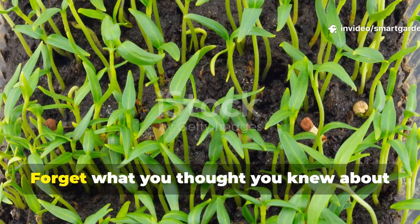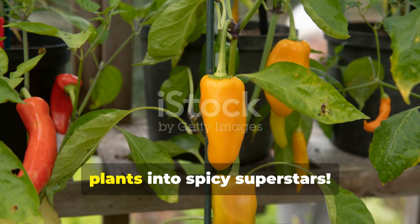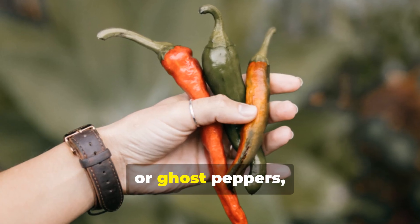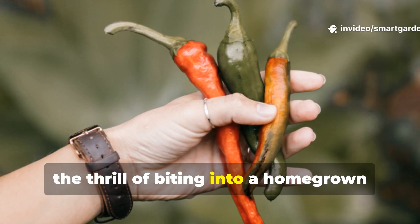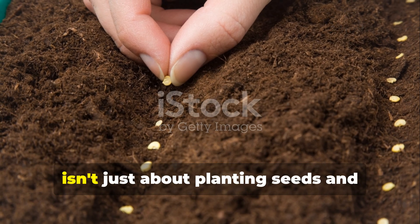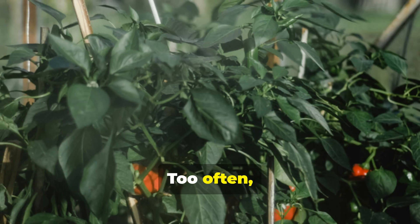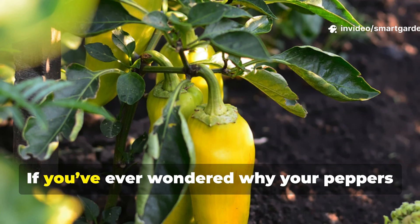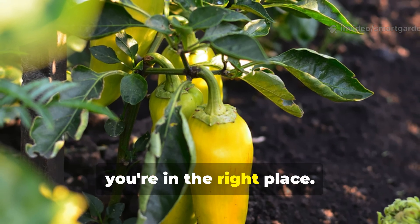Get ready to spice up your garden. Forget what you thought you knew about growing peppers. These simple tricks will transform your plants into spicy superstars. Whether you're cultivating jalapeños, habaneros, or ghost peppers, nothing compares to the thrill of biting into a homegrown pepper bursting with flavor and fire. But achieving that perfect punch of spice isn't just about planting seeds and waiting for nature to do its thing. Too often gardeners are left with bland or mild peppers that lack the intense heat they expected.